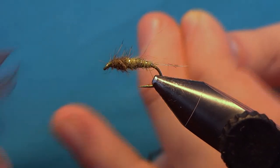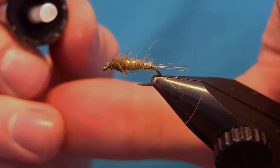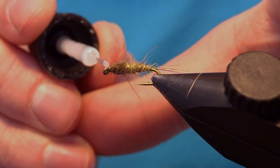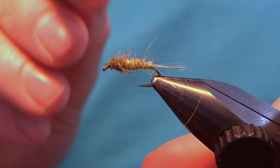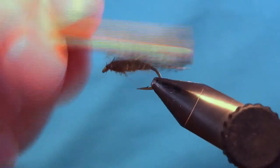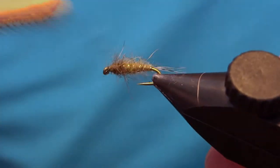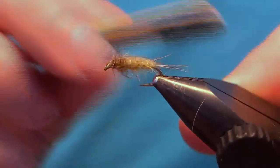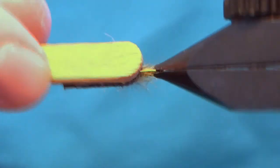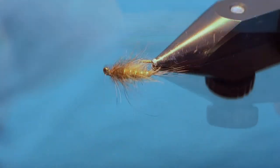Cut off your thread. If you want, you can put a little drop of head cement or super glue. Then the last thing to do is take the velcro or your dubbing brush and just brush out all these fibers. This will make for a lifelike fly, and there we have the simple horse ear.